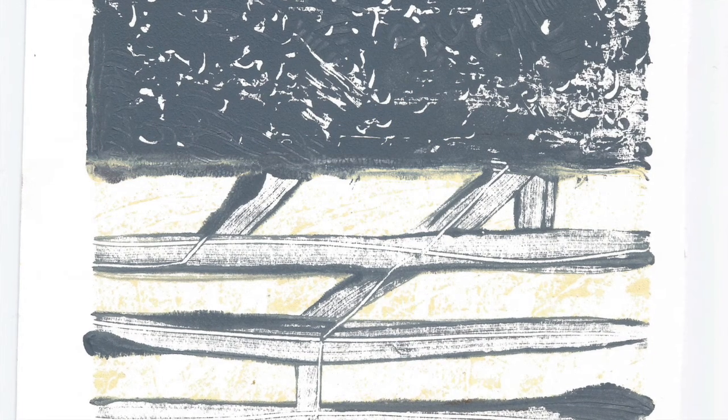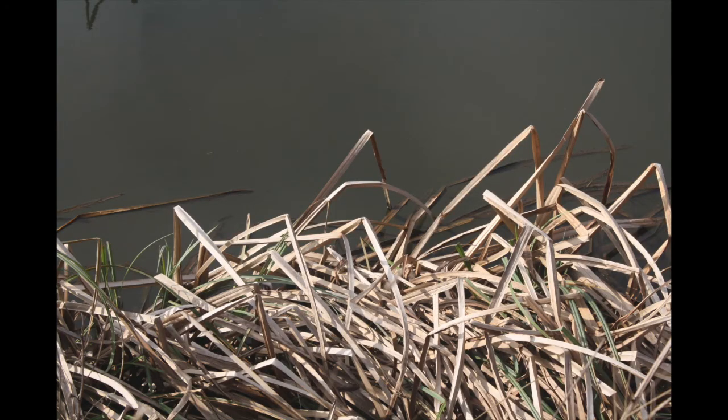All three approaches can make use of your module one images to inspire and suggest shape, colour and texture. It will also be a chance to use more of your textured surfaces from module two, which will act as a background for your monoprints.